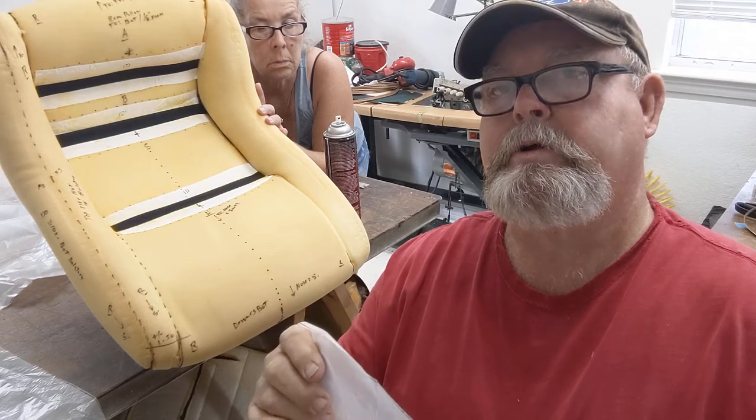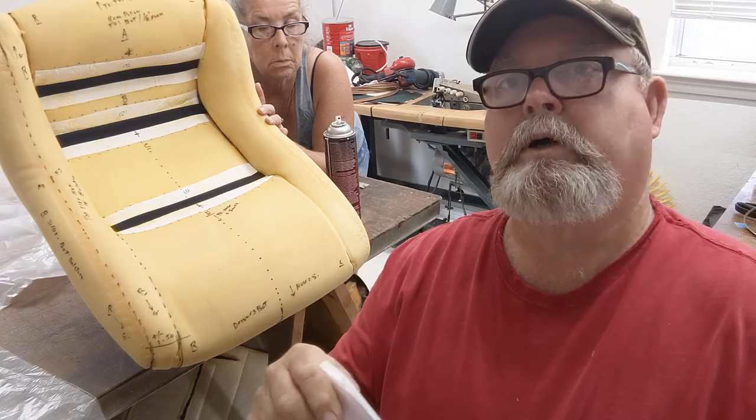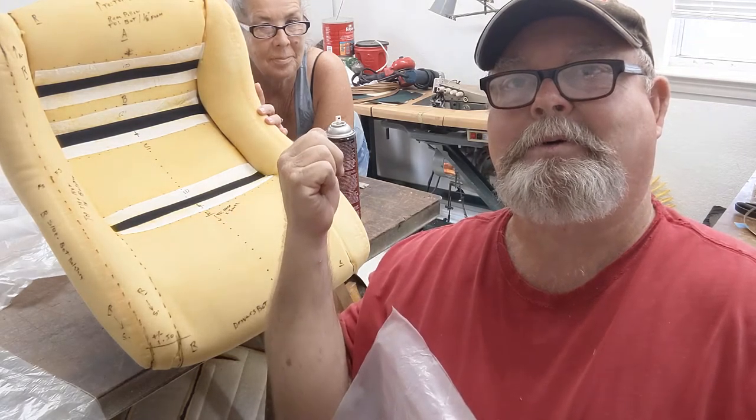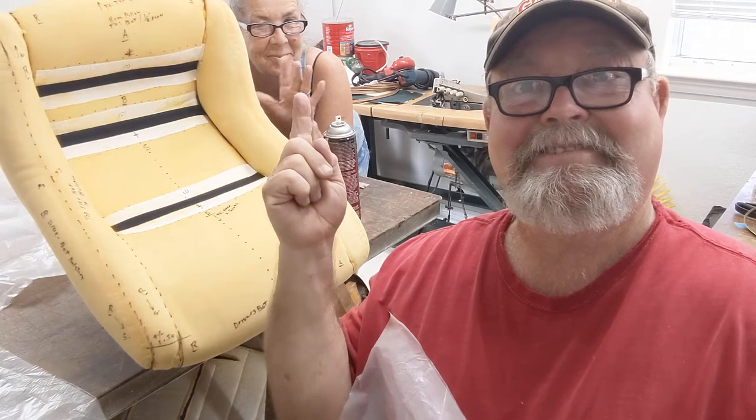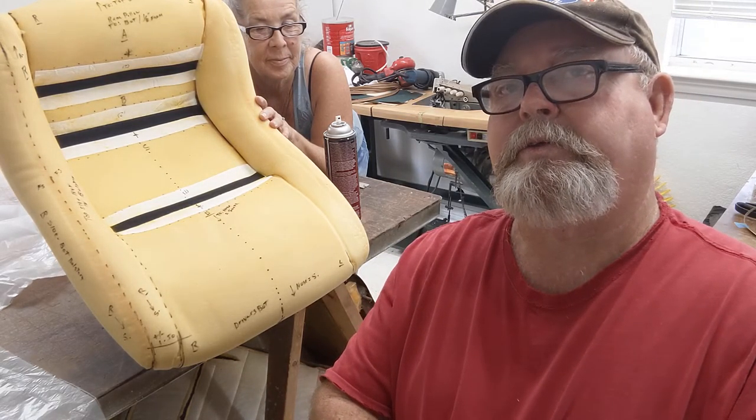It's much faster that we just pattern from scratch. I got my bride behind me, Sybil — smile please. She's holding up the seat cover. This is the C3.